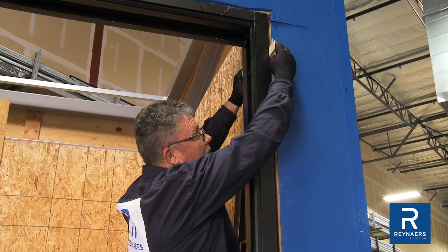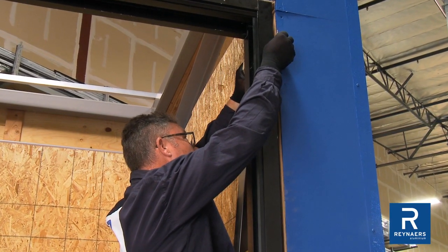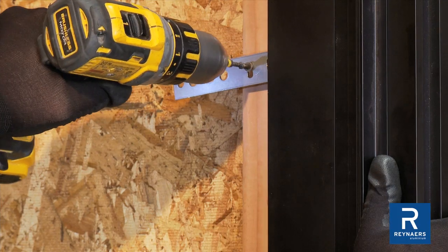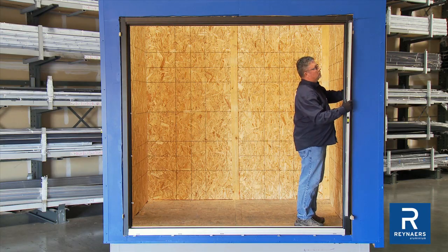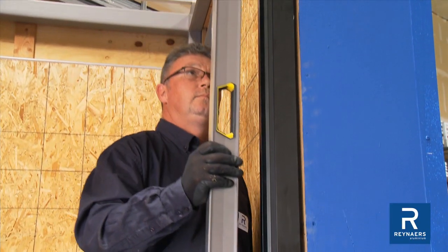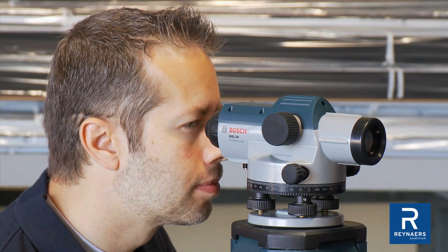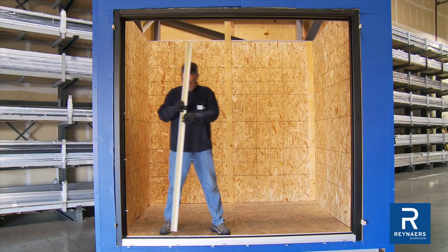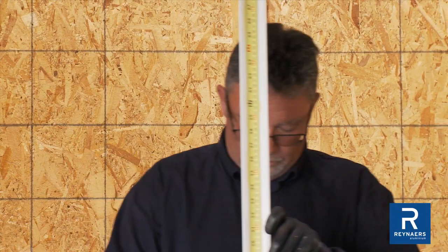Use plastic shims as required to plumb, level, and square the frame within the opening. It is recommended to use a temporary fixing lug to hold the frame in place. To check plumb, use a level to verify it is vertical, not tilting forward or backward. To level, utilize a transit to take spot measurements along the frame. Shim the threshold every foot to prevent the frame from bending.